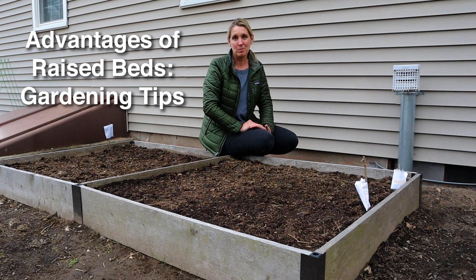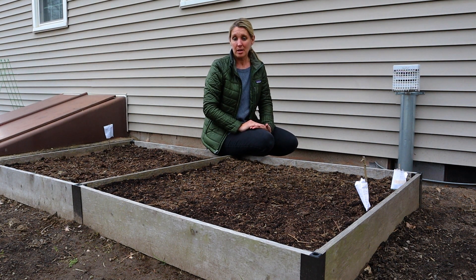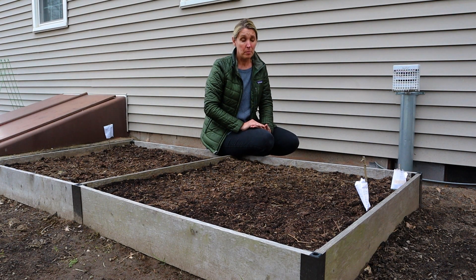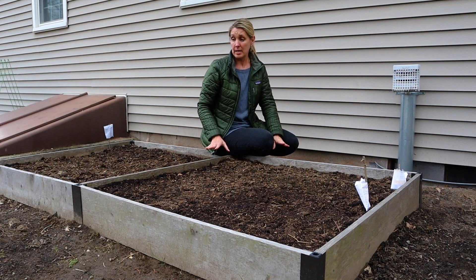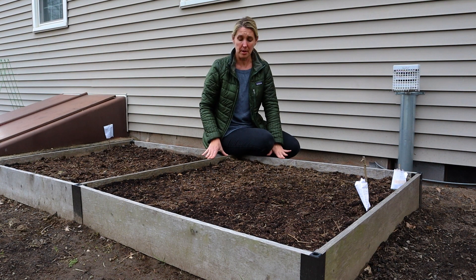Hi everyone, I'm Lisa from Down to Earth Gardening and Design and I hope our video finds you all healthy and safe at home. Right now we're all starting to think about growing our own vegetables and it's a great time to start a vegetable garden. So today I want to talk a little bit about raised bed gardening. I'm a big advocate for raised beds and I want to give you a couple of tips before I talk about some advantages of them.